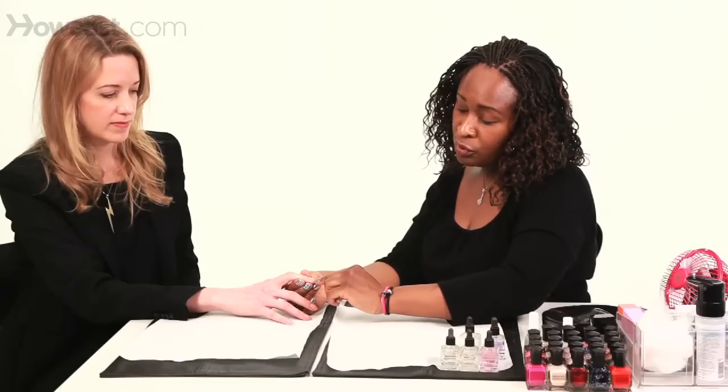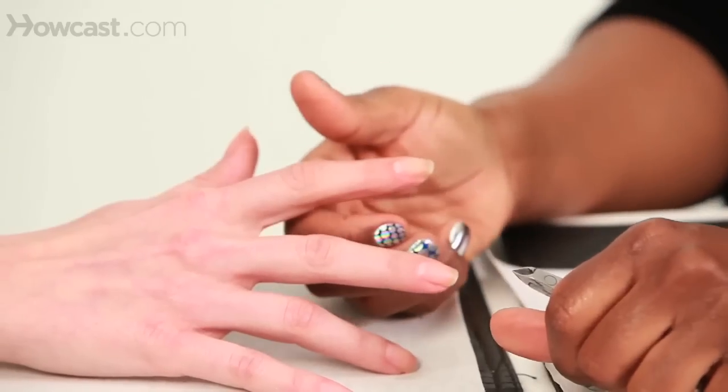If there's cuticle left around the entire nail, try to clip it consistently so that there isn't a break. Always be as consistent as possible as you clip. If you find that there's cuticle around the entire nail, start from one side — from the left or the right — and go completely around the nail so as not to create a break as you're clipping.